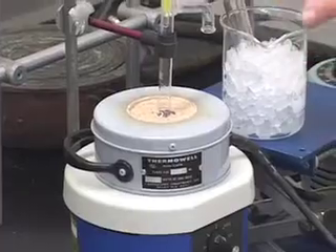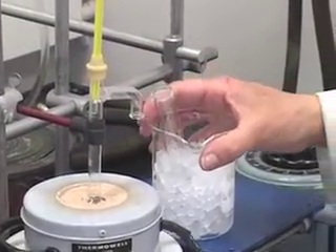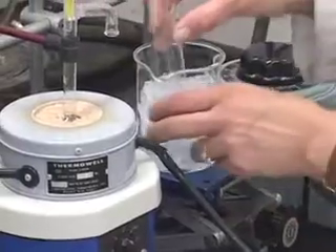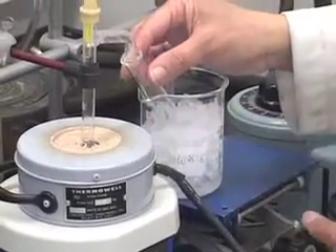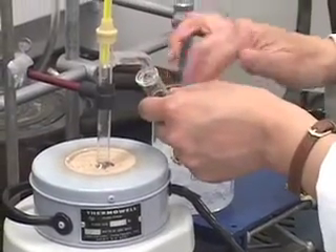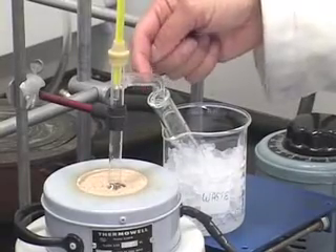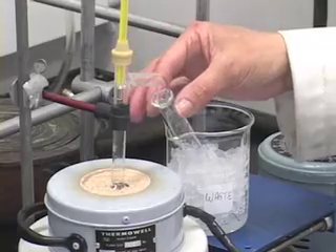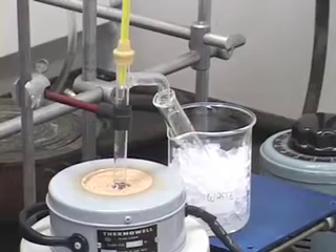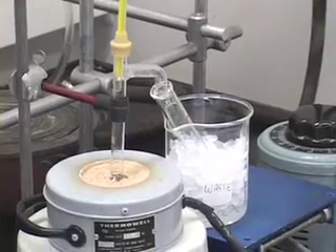Now the round bottom flask is sitting in the heating mantle with sand. At this point, I want to make sure that the side arm is sitting inside my collecting tube, so let us adjust the level. Notice that the entire mouth of the side arm is inside the test tube. You don't want to create an airtight situation — that would make a closed system. You do not want to do the distillation under a closed system, but it should be sitting well inside the reaction tube.